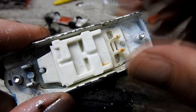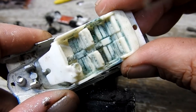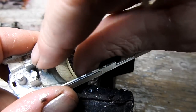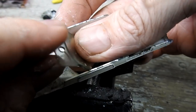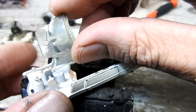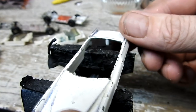Luckily, inside the other model they haven't riveted it, so it came apart easily and there's no damage. The windscreen is in much better condition as well, so I'll be using these parts to replace the ones from the other model.